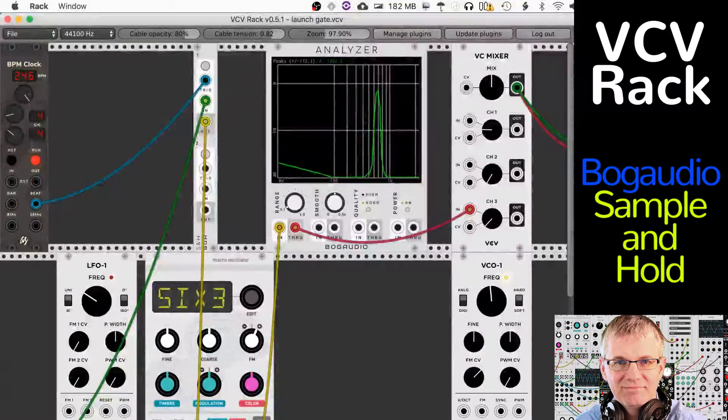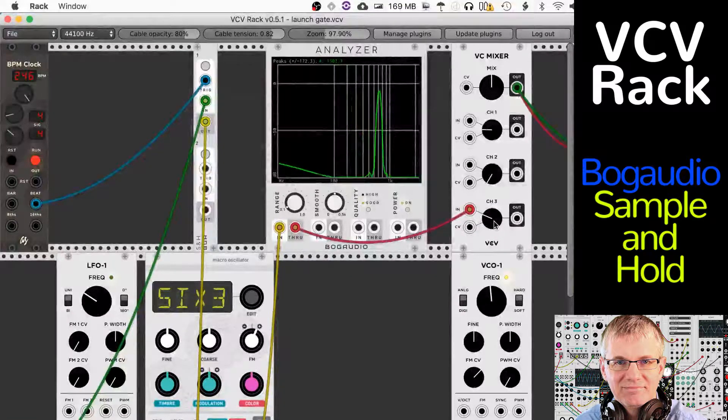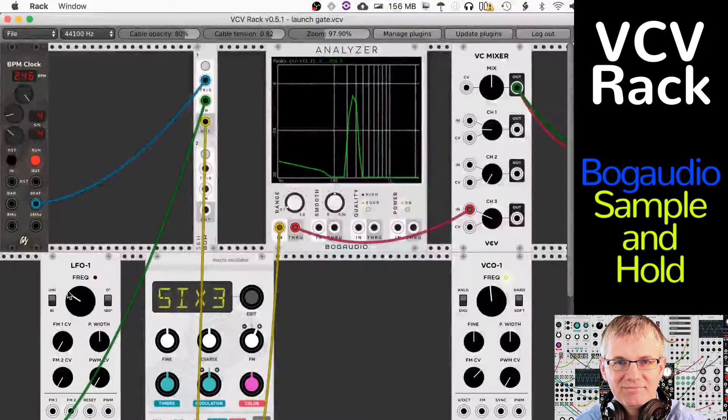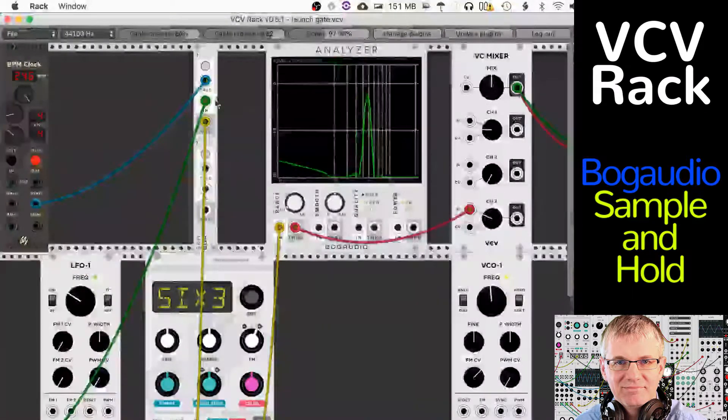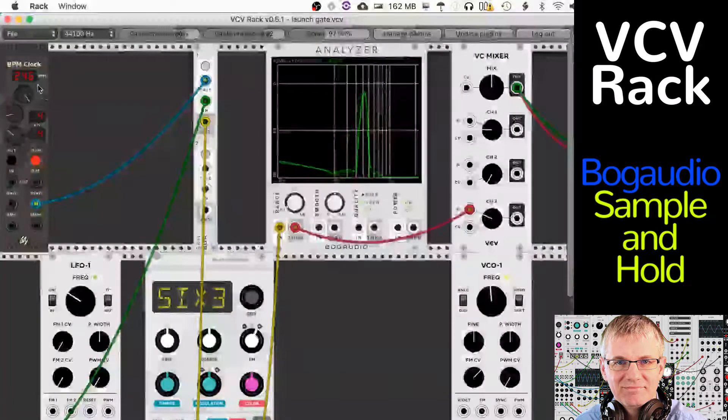Let's have a listen to the sound we're getting right now. You can hear this — it's a step, step up and down. We have an LFO here with the sine wave coming out at a pretty low frequency. The sine wave is going into the Sample & Hold, coming out of the Sample & Hold, going into frequency modulation on this Audible Instruments macro oscillator. That's going out into our Bog Audio analyzer and into the mixer. Going into the trigger of Sample & Hold is a clock from AS Modules BPM clock, which I use all the time.